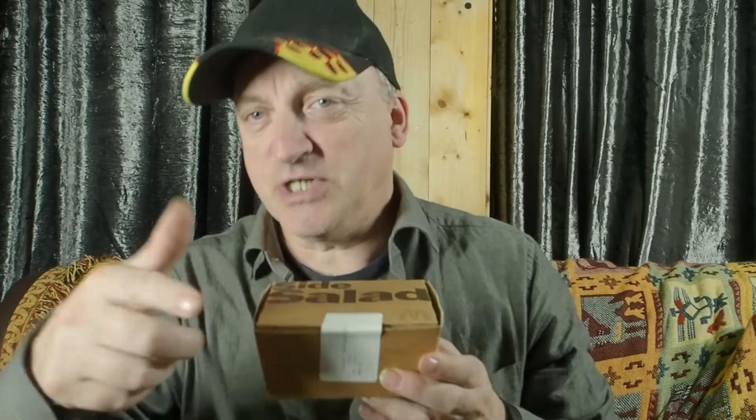Think about that — for what I am imagining, because this is very light, how much is actually in here. I'm going to change the camera to a downward shot and open it so you can have a look and see what is inside.